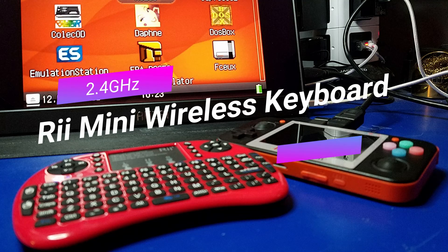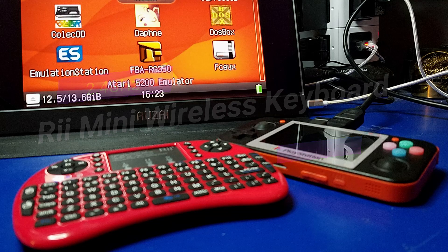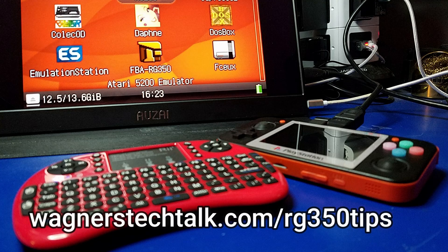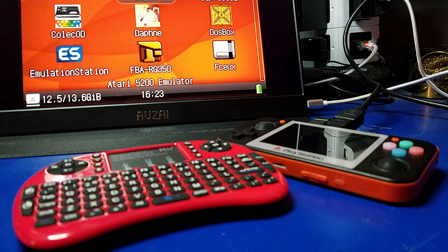Like I mentioned earlier, it would be great if this had a little joystick or something similar to what we're used to on the RG350, but it doesn't — it is what it is. I just wanted to make you aware that it exists, and if you are interested, definitely check out the RG350 tips page for all the details. If I learn any more about this keyboard I will update the page.